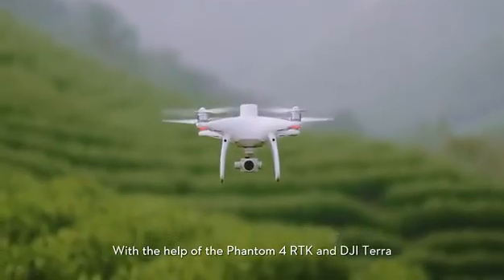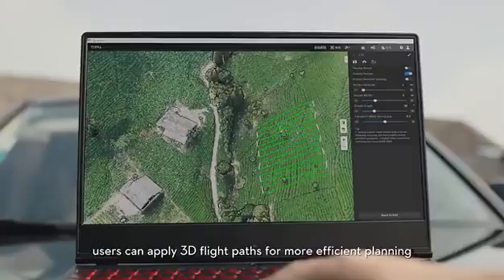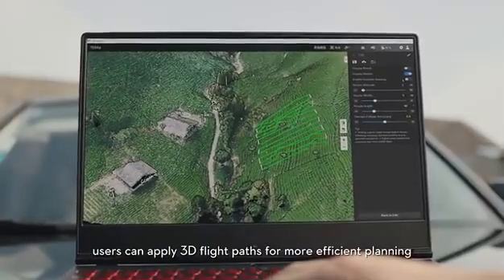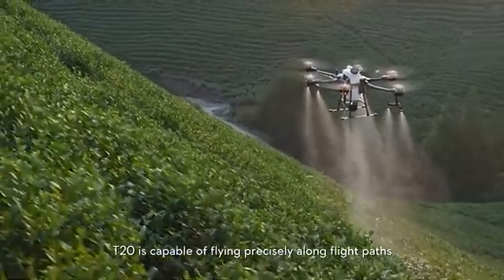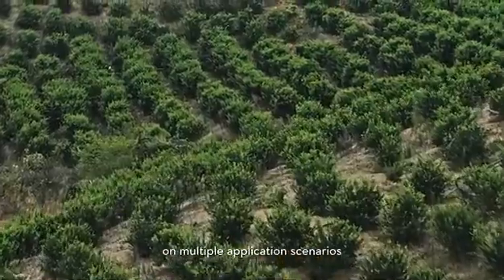With the help of Phantom 4 RTK and DJI Terra, users can apply 3D flight paths for more efficient planning. The T20 is capable of flying precisely along flight paths across multiple application scenarios.